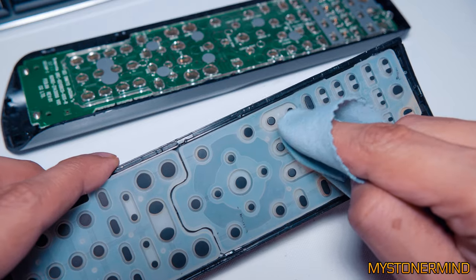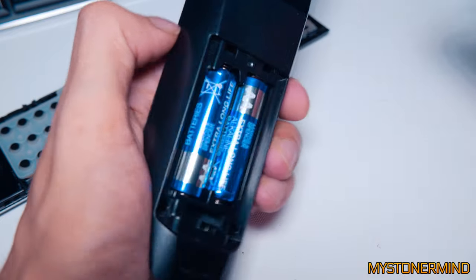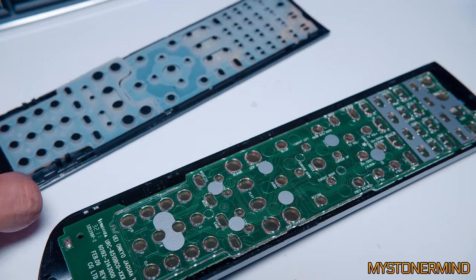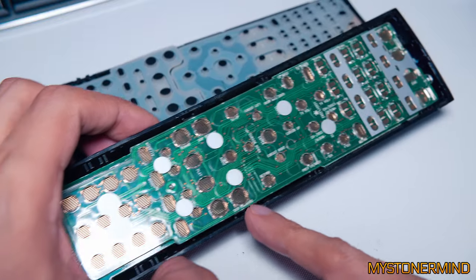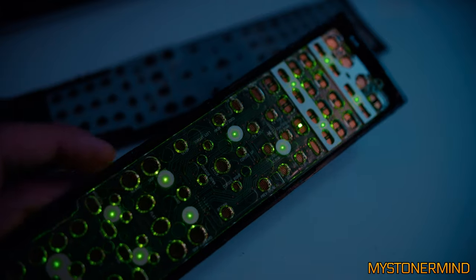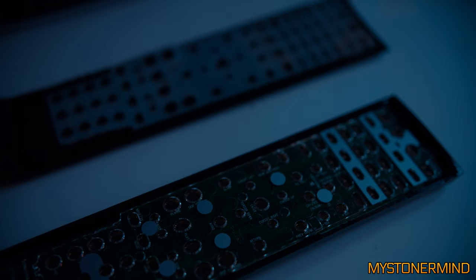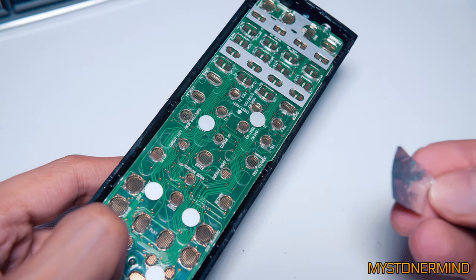Let's just quickly put these back in. The way remote controls work is these black bits on the back of the buttons come into contact with the circuit board - when it comes into contact with the circuit it completes it and activates the control. Because the back of this is damaged, it's not working.